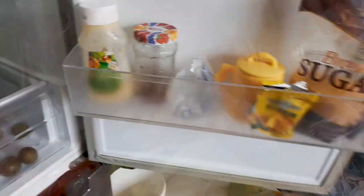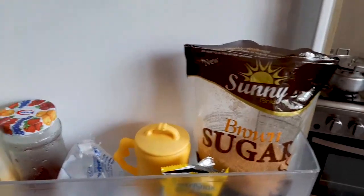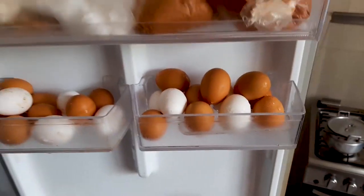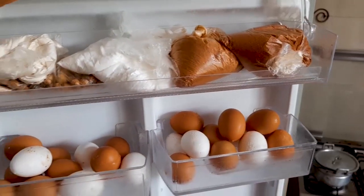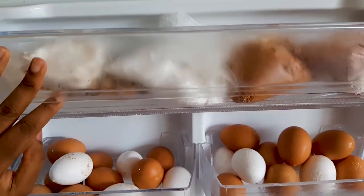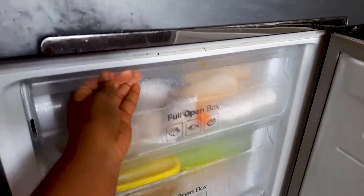On the side of the fridge, the lower parts have sugar, milk, jam, and similar things. The upper section is where we keep the eggs. The very highest is a mini shelf where we keep dried things like pepper, baking powder, and so on.